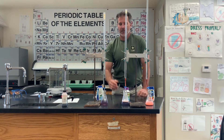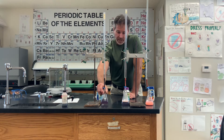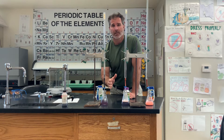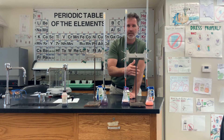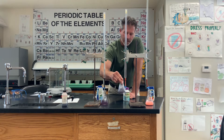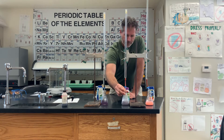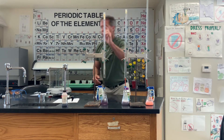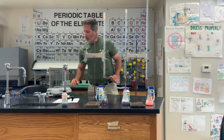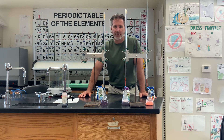The Top Care one I already took care of — I neutralized it. It turned to this purple color, and that's what I'm going for. That means I'm at the end point. One more drop and I'd go blue; one less drop and it was red. For the Top Care, I used exactly 21.55 milliliters of hydrochloric acid.